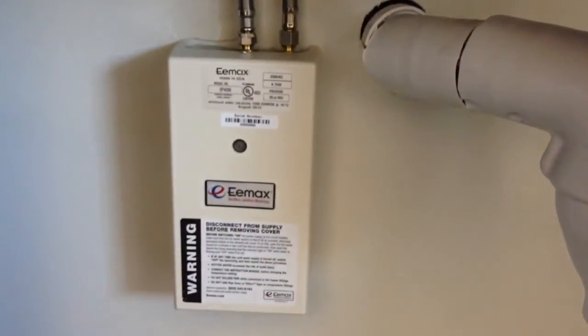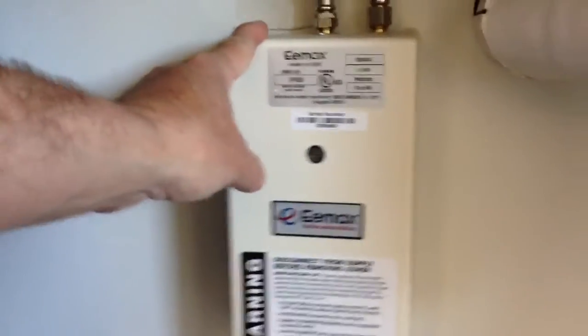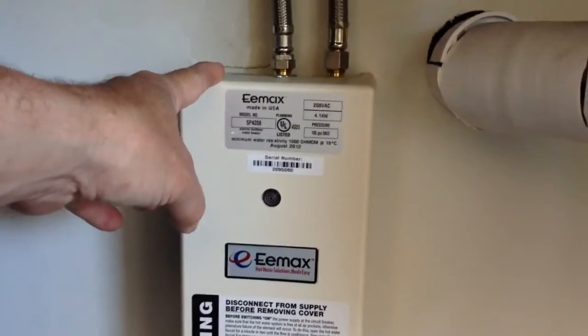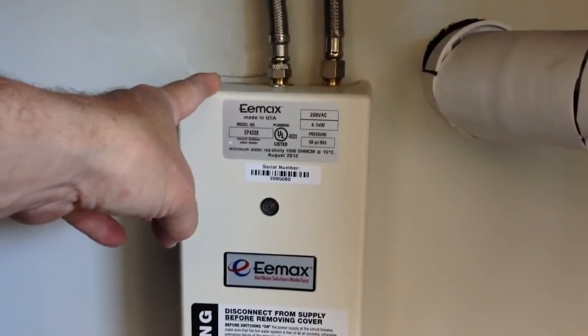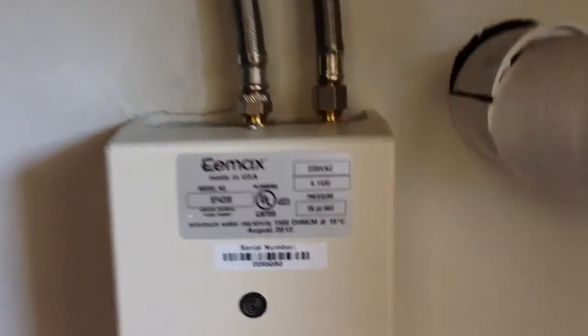The thing that amazed me the most — because I've seen plenty of tankless heaters, but I've never seen one quite this small. This thing is really small, and it works really fast and really well. Pretty efficiently, as far as I can tell.